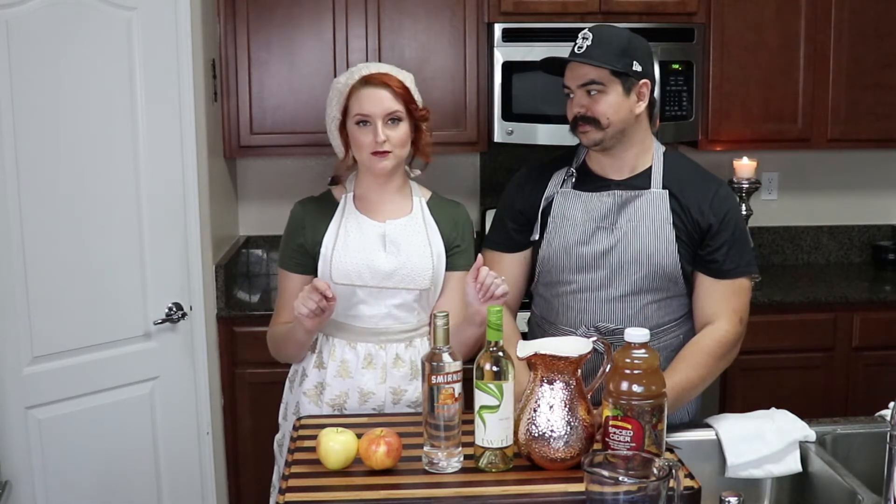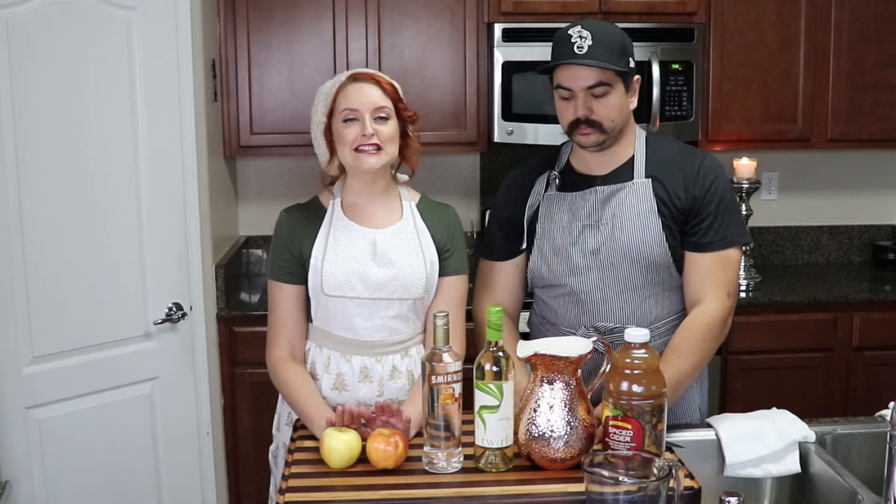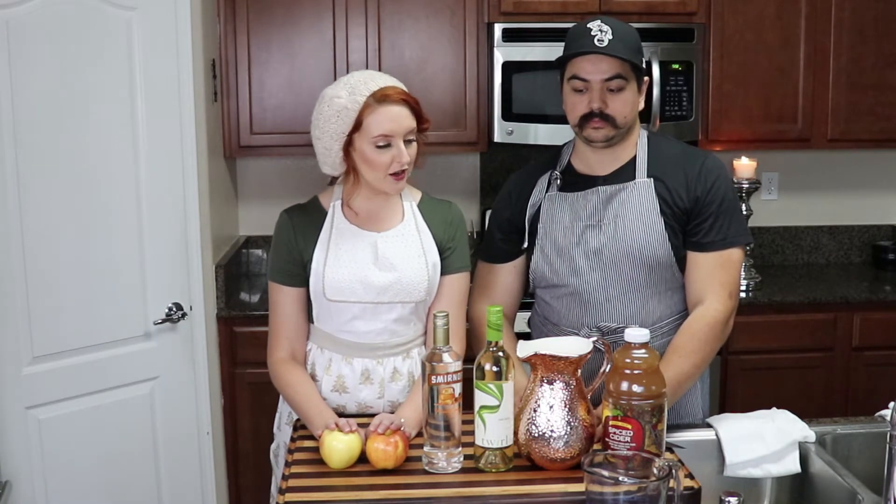In today's video, as promised, I am making holiday cocktails. This is going to be a caramel apple sangria. He says 'caramel,' I say 'caramel' — either way, we are doing a caramel apple cider sangria.